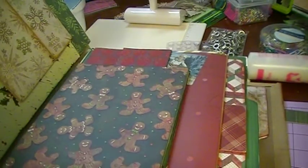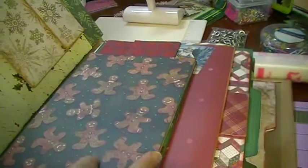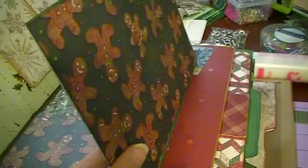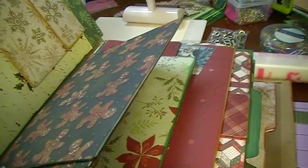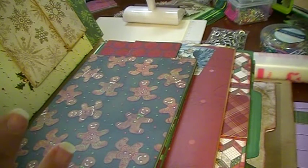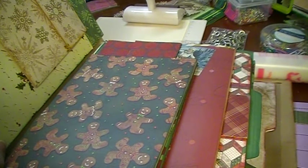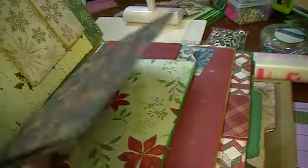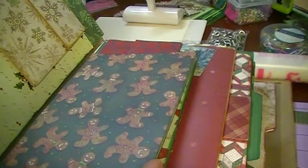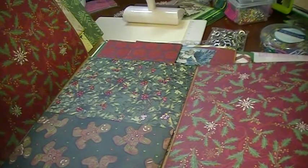This piece is mine — it opens like this, there's a pocket here, and then it closes. I'm going to be rounding a lot of these corners too. All the pages are covered now; I just have to do the front and back covers and the inside covers, and then finish the tags. Maybe by next Christmas, but I will keep doing updates. It opens this way, closes, opens, and then opens like a tri-fold.